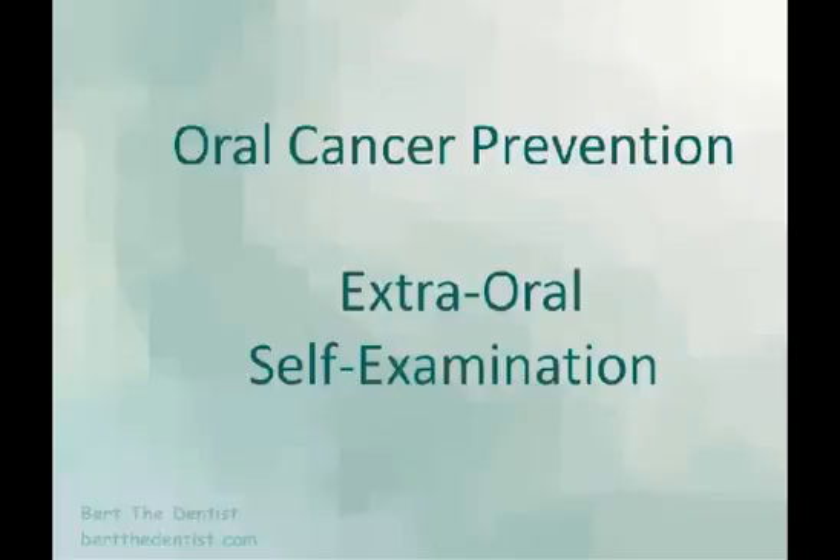Oral cancer prevention. Extraoral self-examination.